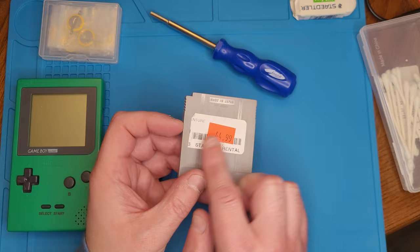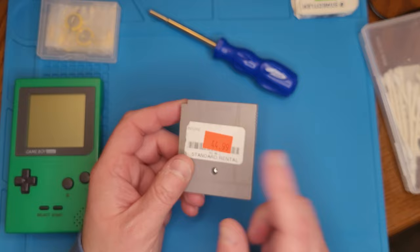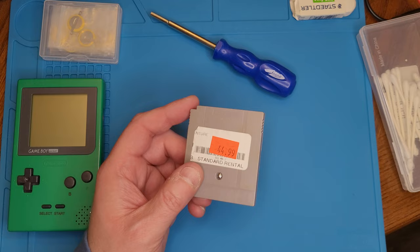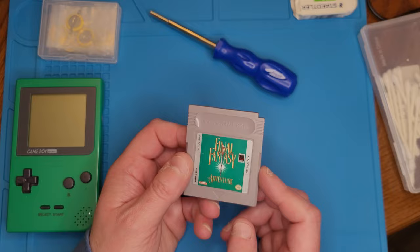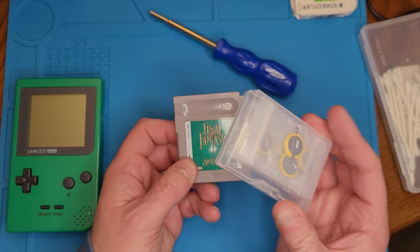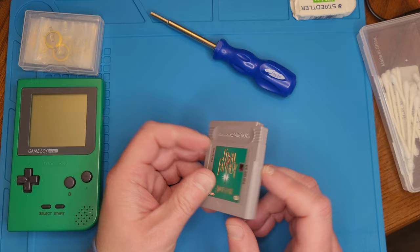I saw a sticker on the back and thought I'd film how we can clean this up. One of the things I want to do is get the sticker off. The outside looks pretty clean. Once we go inside, we're also going to check the battery charge, since this game requires a battery backup save. If it's running low, I've got backups here so we can solder in a new one.